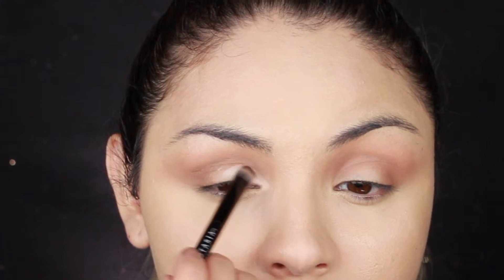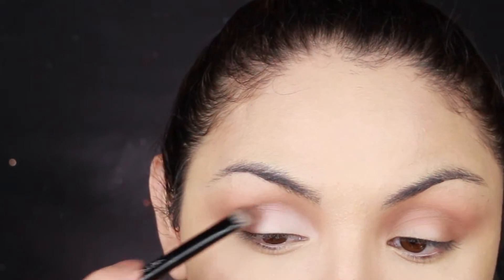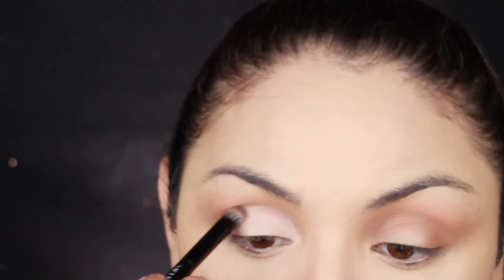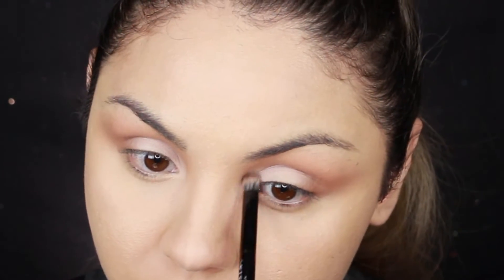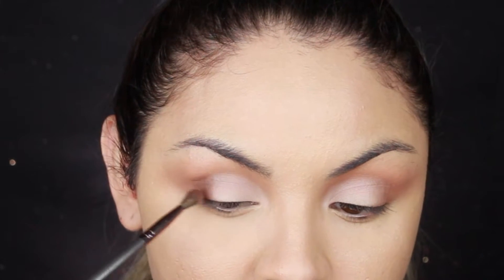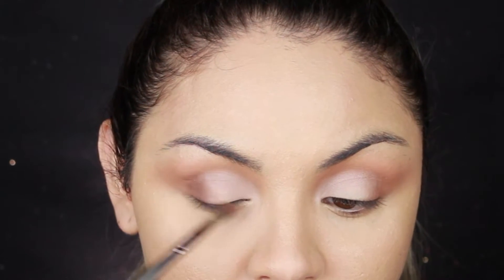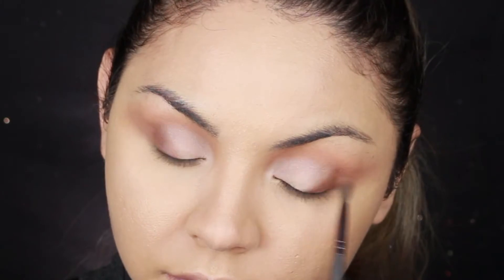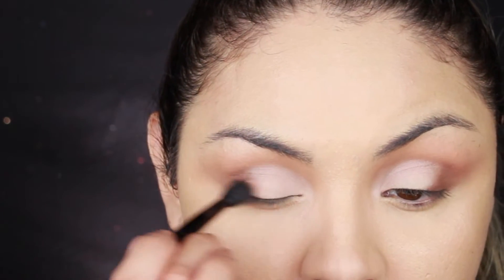Then I go in with the shade Tempura and apply it on the inner corner of the eyes. The last shade I use is Cypress Amber — I use this on the outer corner to blend the lighter shade and the darker shades together. I go back in with the fluffy brush to blend everything out and make sure there aren't any harsh lines.